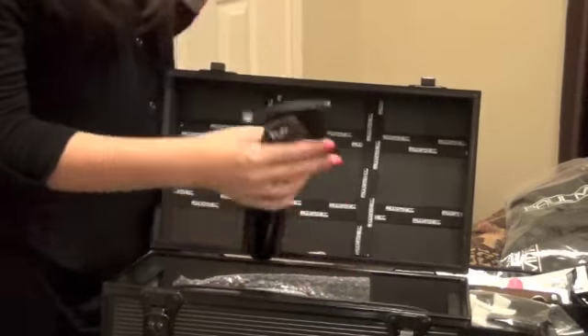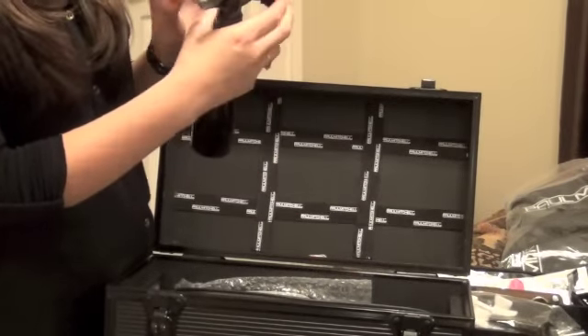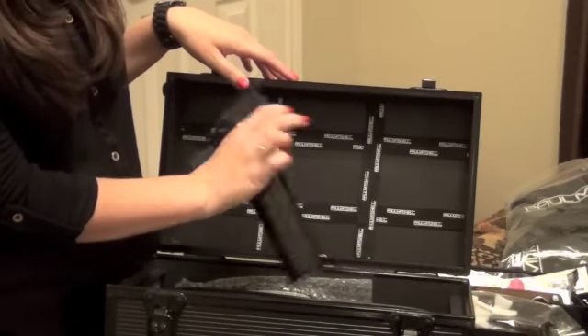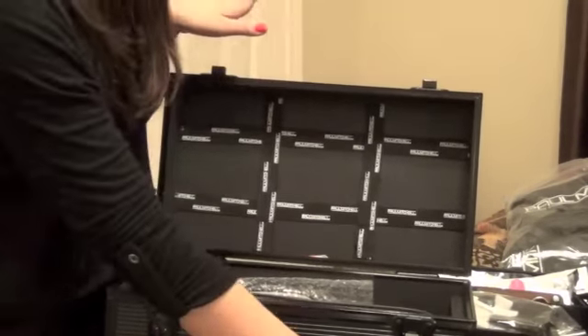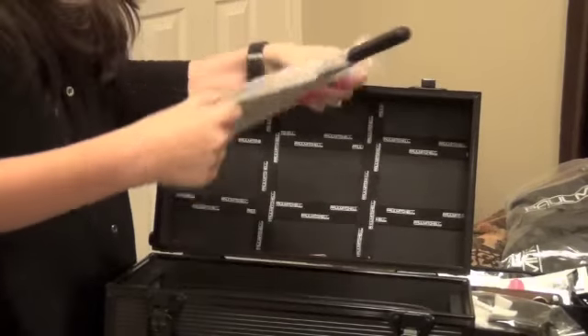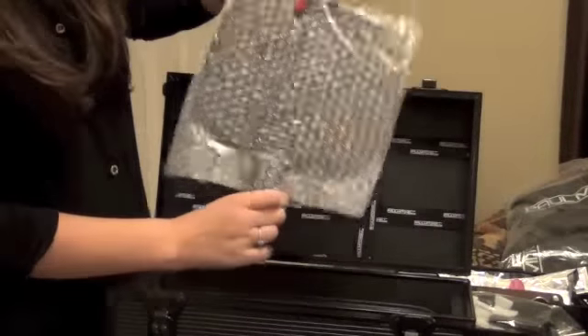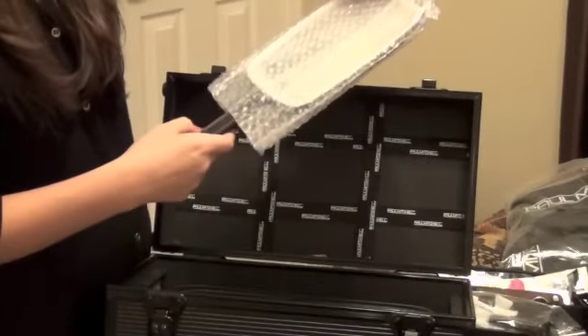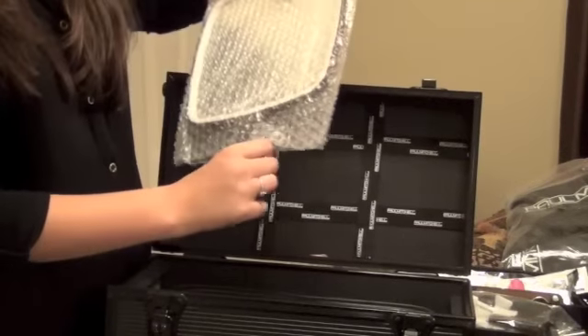And then we have our stainless steel little spray bottle for our water or whatever we put in it. And we have a mirror — I'm not going to take it out because it's bubble wrapped and kind of stapled in there. It is Paul Mitchell. So we can show our clients their pretty hairdos when we're done.